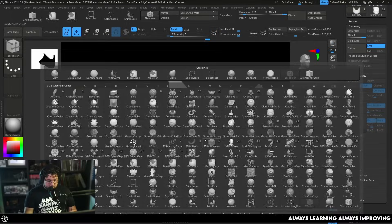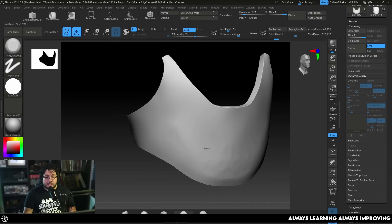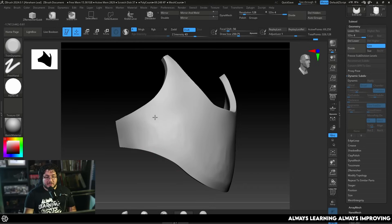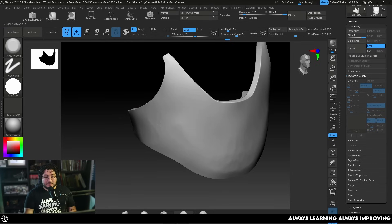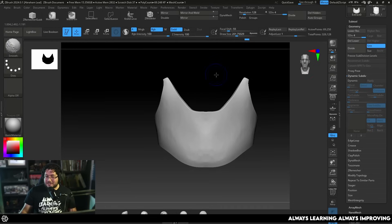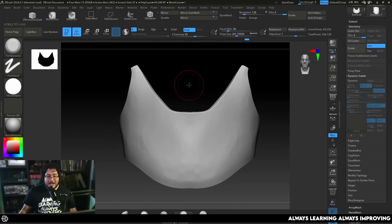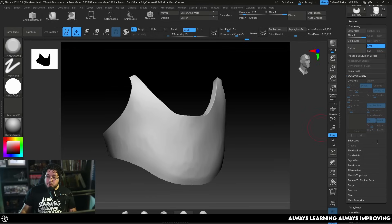One thing I like to do is go to Trim Dynamic, change my alpha to a round alpha, and give small little hits to several different parts. We start getting this hammered metal effect — imagine a dwarven blacksmith creating this breastplate, just hammering and hammering. Let me quickly bring in the upper part of the breastplate so we can see how this fits — I don't want to completely spoil the character just yet, we're going to wait until the course releases.